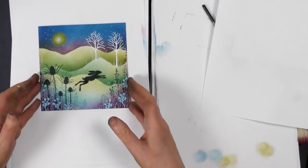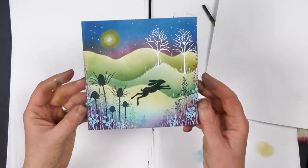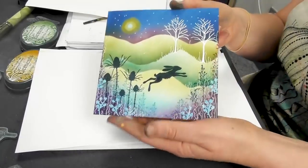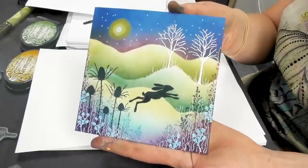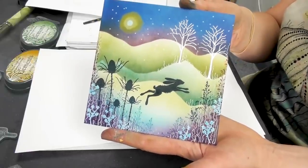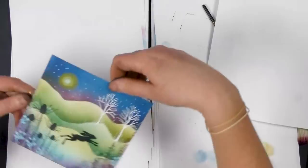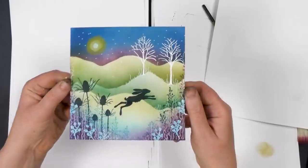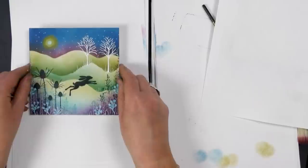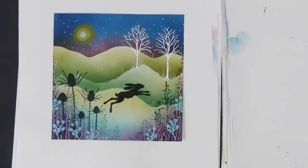Okay guys, I really hope you enjoyed today's demonstration and I hope it's inspired you to have a go yourselves, and create some of those lovely layers using different colours. As I say, if you haven't got the colours I've been using today then just experiment with what you've got — you'll be amazed really at how lovely the elements blend together.